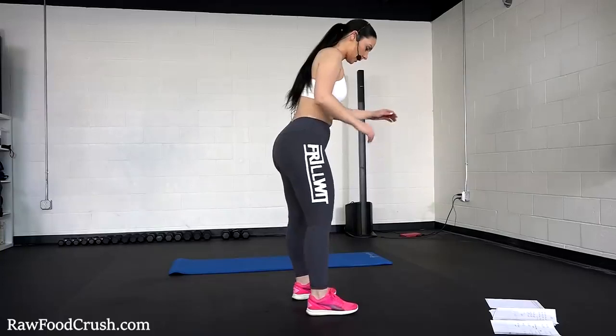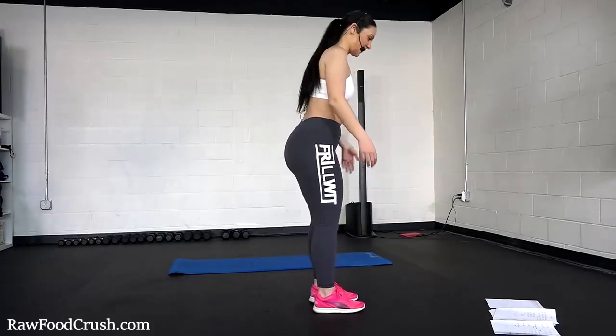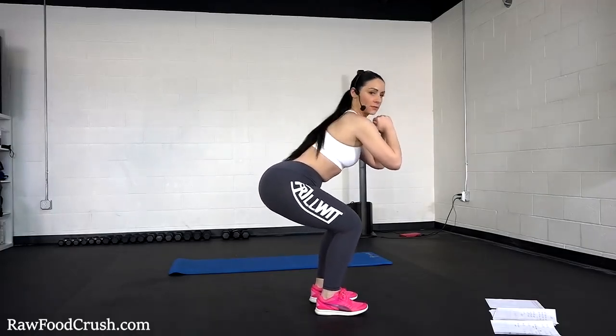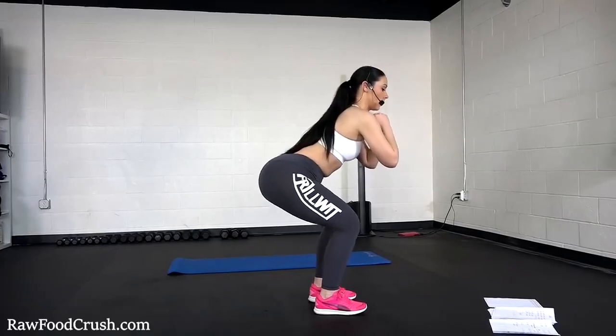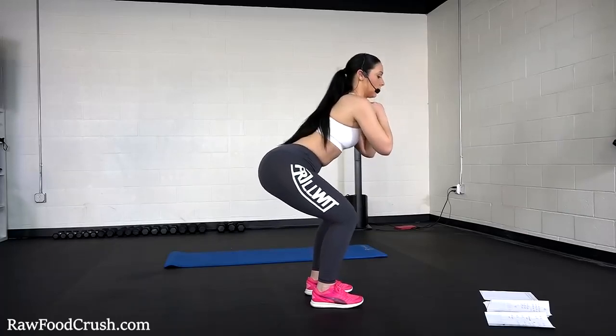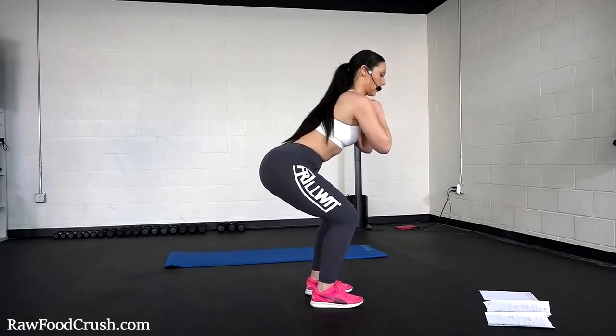Now we're going to put our legs all the way together and we're going to squat down as much as possible, also bouncing 20 times. Just make sure your knees don't go forward. Squeeze your butt and go as low as you can. You should really feel it. Five more.